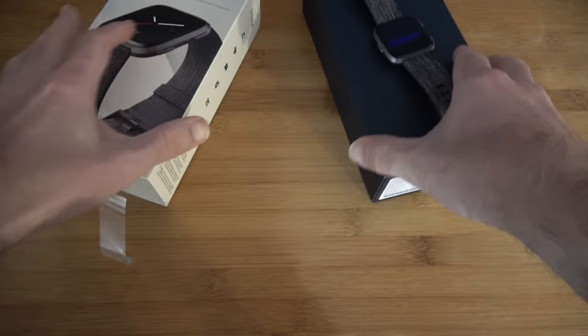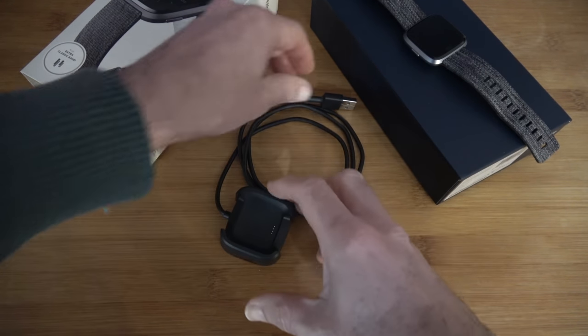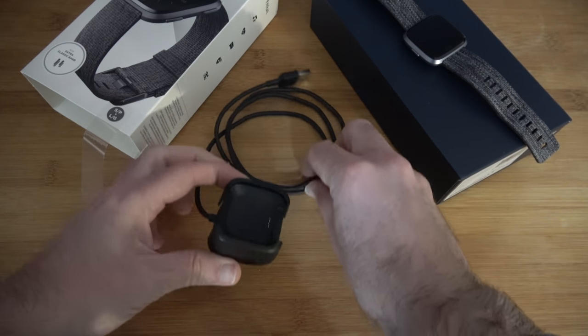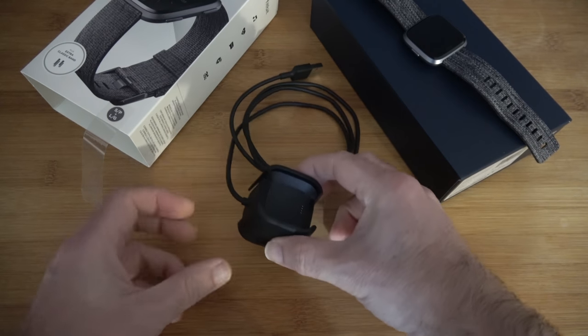Also inside the box, you of course get a charger, and it is a proprietary charger again. It's a USB connection on one end, and then we've got this section here. It's better than previous generations because this can actually sit on a desk very nicely.